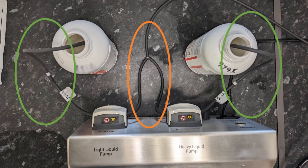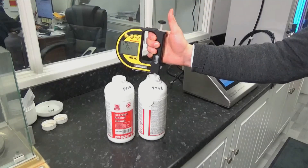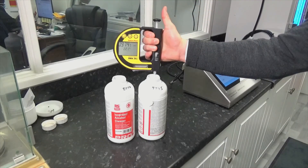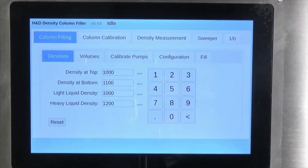Both fluid mixtures need to have as little gas as possible dissolved within them, achieved through repeated boiling of the fluid or degassing with a vacuum pump. Their respective fluid densities can be confirmed with a handheld densimeter to ensure they are at either end of your working density range.